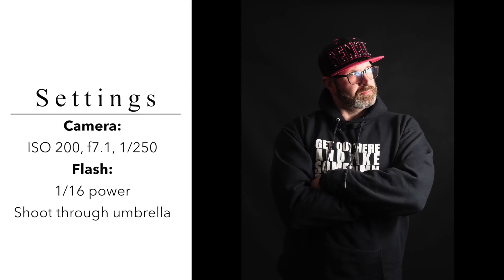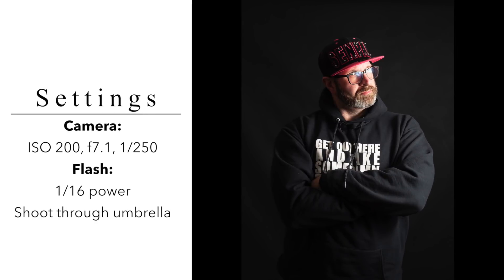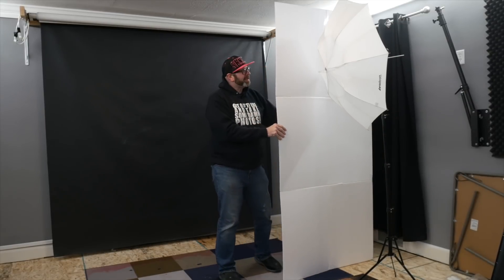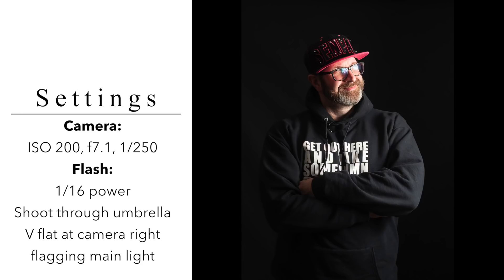The last way you can use V-flats is as a flag. Say you're trying to take a photo against a black background and you want that background to stay nice and deep black. You set up your light and take the photo, but some of the light from the flash is hitting the background and you don't want it there. A flag is a tool you use in photography to block light and keep it away from places you don't want it. Put your V-flat in between the light and the thing you don't want it to hit — in this case the background — and you'll keep all of the light off that background, giving you a nice deep black background with no contamination but beautiful light on your subject.